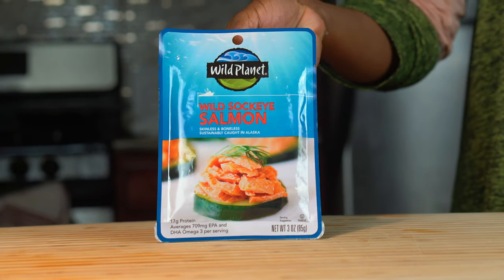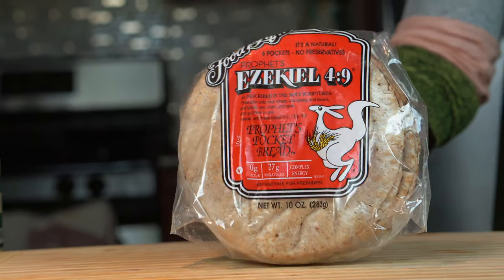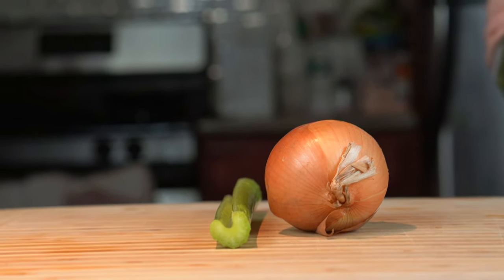Welcome back to the channel, it's MagdaCivil. I'm sharing with you one of my meals, which is a salmon salad with some sprouted grains in the Ezekiel pocket.